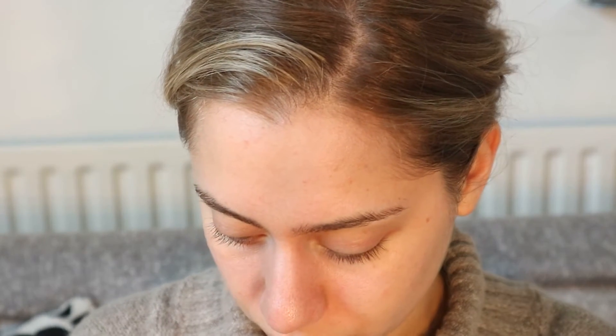First thing, we're going to apply the Laura Mercier Foundation Primer in Radiance all over the face, because I'm going to apply a heavier foundation today, so I want something that brightens up everything a bit more.